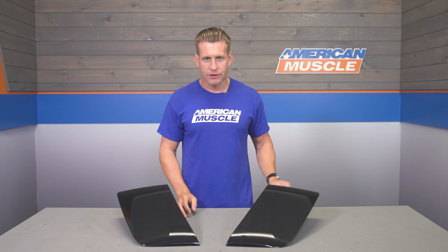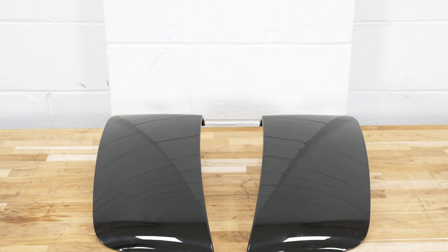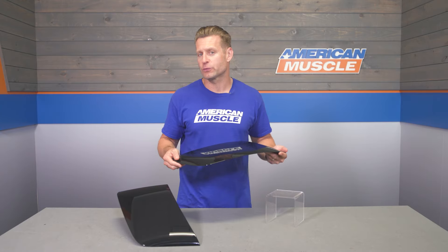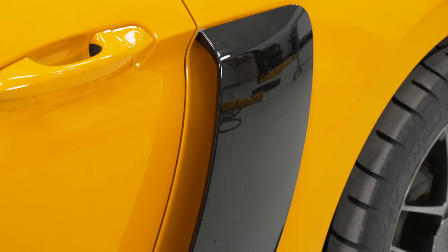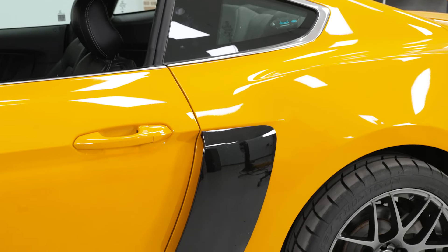Moving into construction, you'll find a very durable injection-molded ABS plastic build here that has been given a very attractive gloss black finish right out of the box, which is going to flow very well with factory black cars, or offer a nice color contrast on basically any other color S550 out there. Unfortunately, at least at the time of this video, these aren't available pre-painted in any other factory colors. But if you did want to have these color matched to your ride, you totally could — you would just have to reach out to your local paint or body shop.